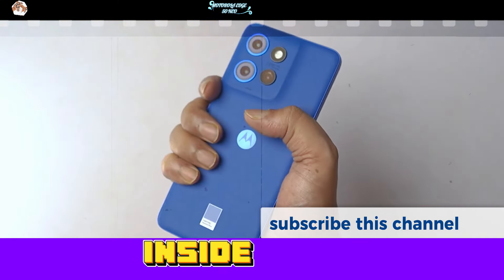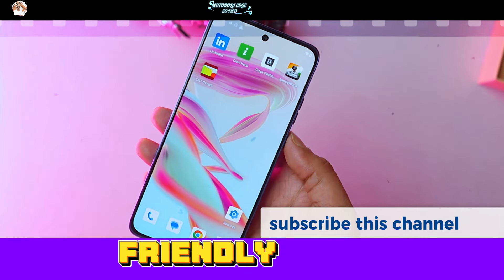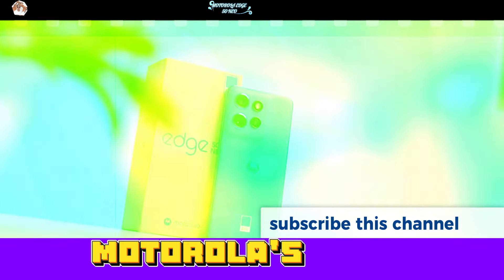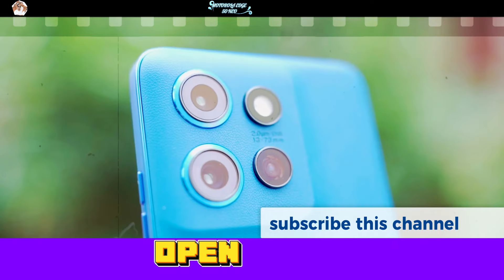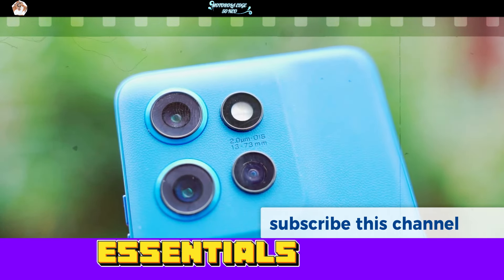Let's see what's inside the box. The first thing you notice: eco-friendly, plastic-free packaging. Just like Motorola's commitment to sustainability, the box feels premium yet planet-friendly. As we crack open this wooden-like cardboard box, we are greeted with the essentials.